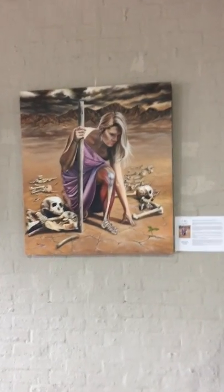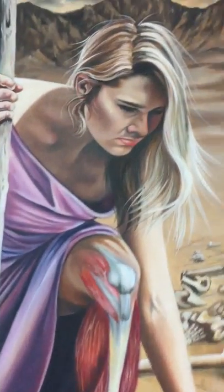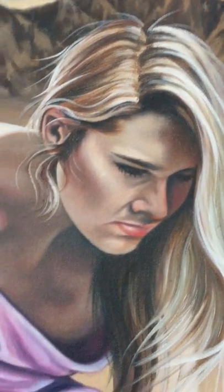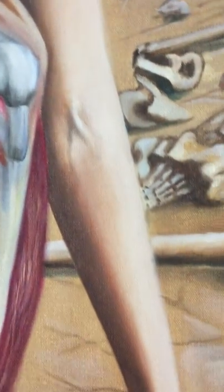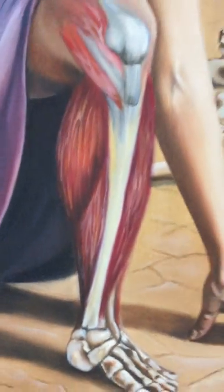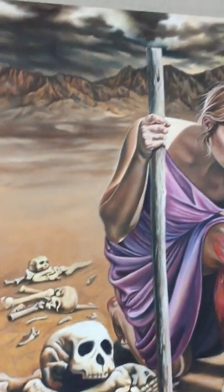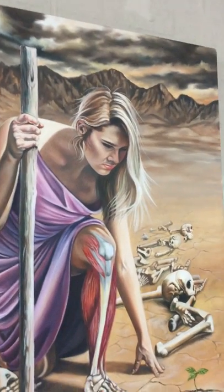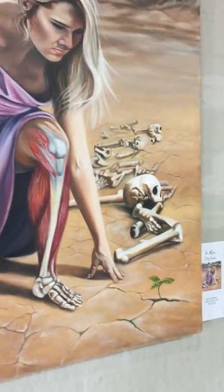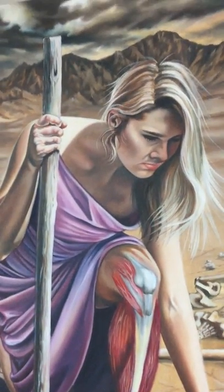This painting is called Dry Bones, it's oil on canvas. It's Ezekiel 37, where the army of the dry bones come alive — she gets flesh and the breath of the Almighty blows over her and gives her life. She's standing up in the dry land but there's hope, there's life coming, she's arising. The Bride of Christ is arising.